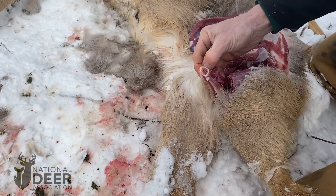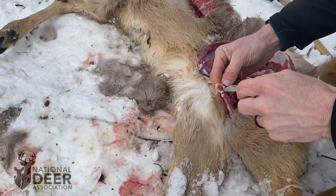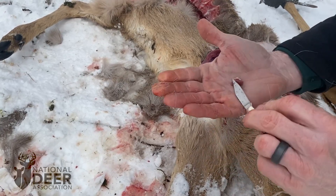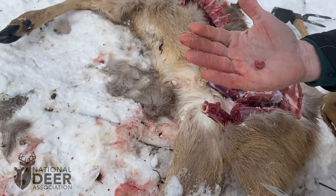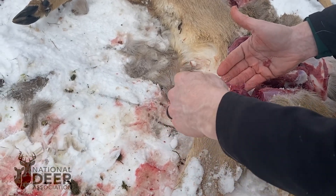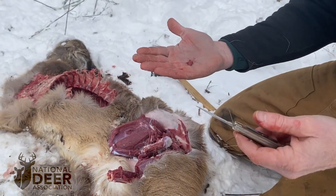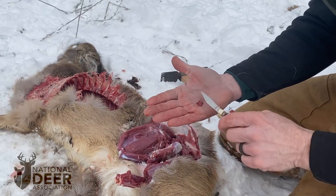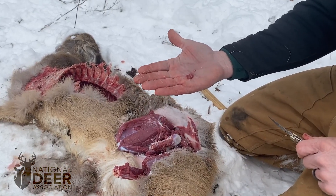You can see this is the femur bone marrow on the inside. When this animal was really healthy going into winter, this would have been solid white and nice and chalky. Look how red this is. It still has a little bit of substance to it, but there is no white left at all — it is very red. That lets us know that this animal had used up most of the fat reserves it had. It's not completely gelatinous or running out, so it did have some left, which would suggest this deer, while not in perfect condition, still definitely had some fat reserves left and was likely wintering okay.